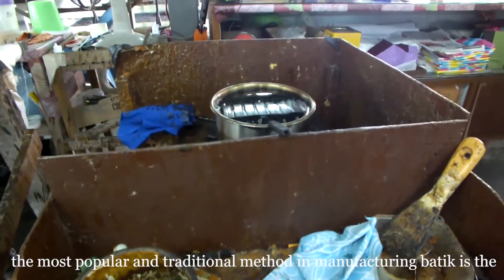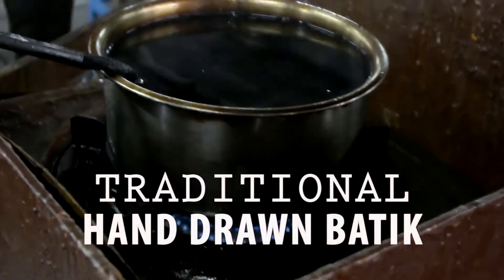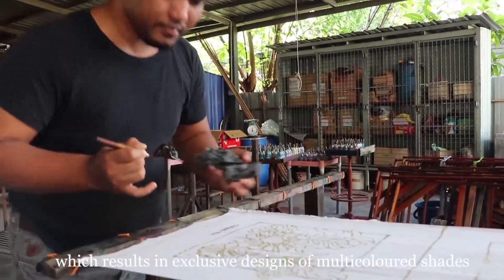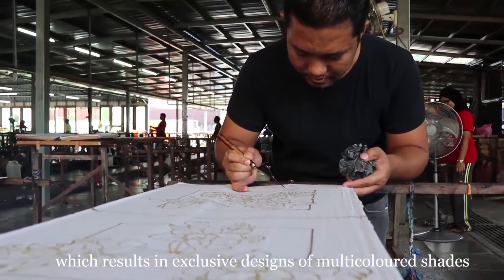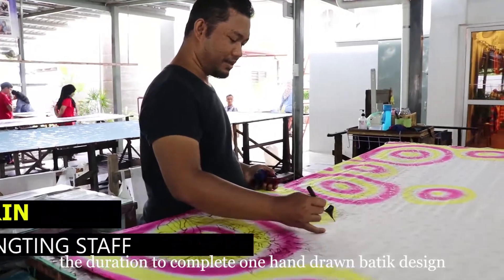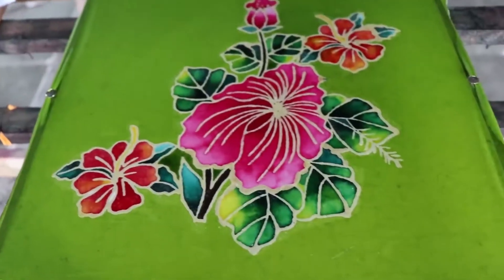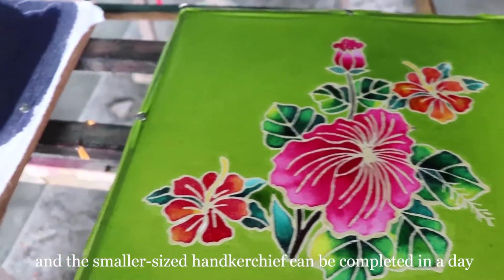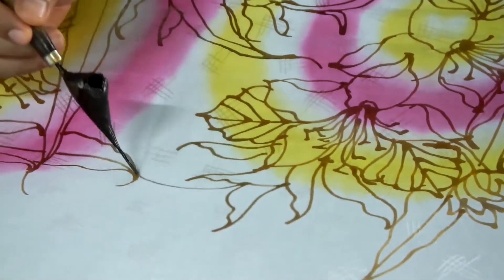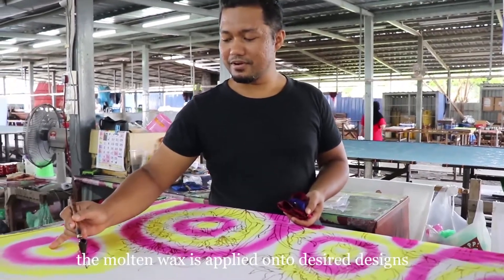The most popular and traditional method in manufacturing batik is the traditional hand-drawn batik. Hand-drawn batik is drawn and colored by hand, which results in exclusive designs of multi-color shapes. The steps involve drawing on the batik fabric with lilin, which is wax.